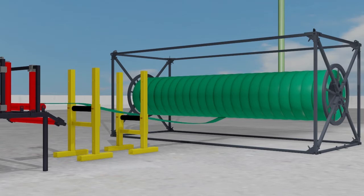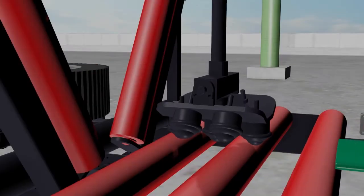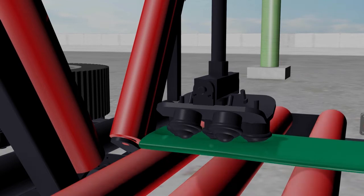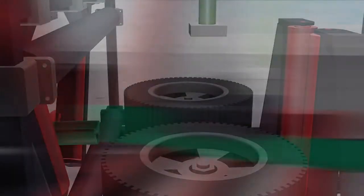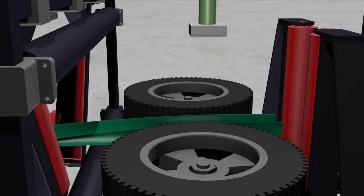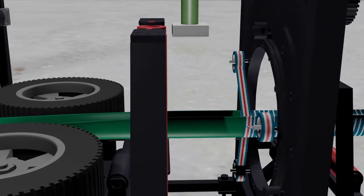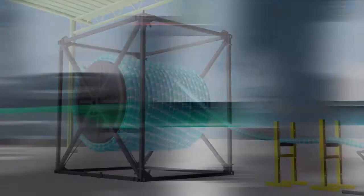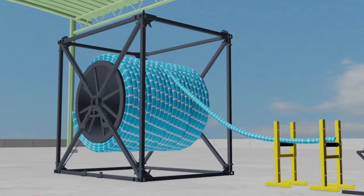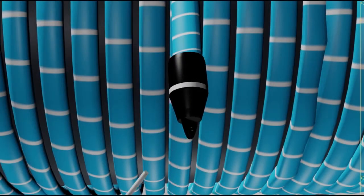The operation begins on shore where a liner is first folded to reduce its cross-sectional area and to assist in the installation process. The folded liner is then held in position with a covering of tape. The liner is then reeled onto an installation drum and a towing head is attached to the liner.